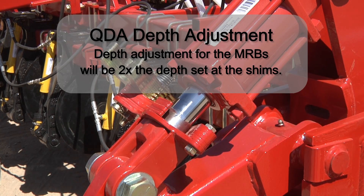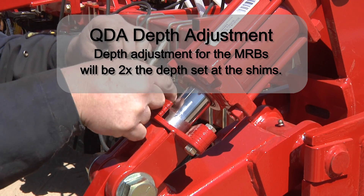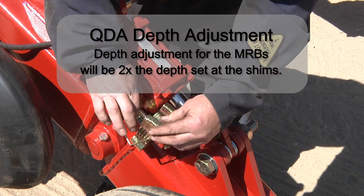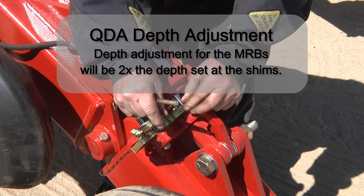When using the quick depth adjustment available on the 3320 seed drills, remember that the bander depth will change twice the amount as the openers. When checking seeding depth, also check that you are achieving the desired fertilizer placement. This is important after changing the seeding depth on any seeding system.